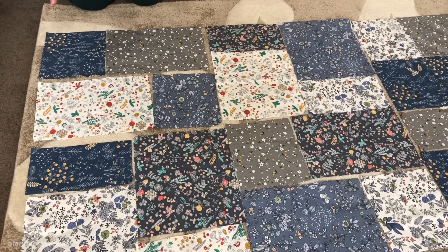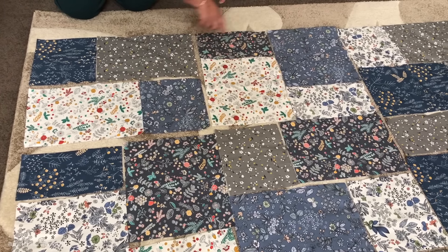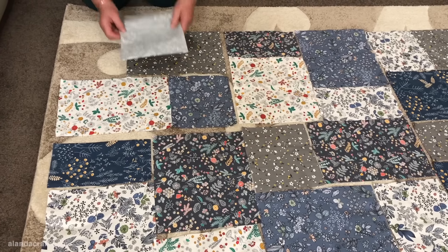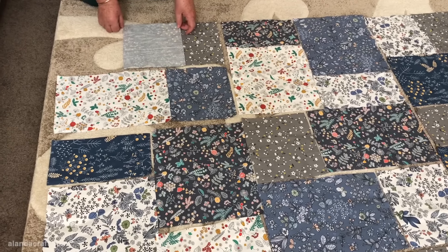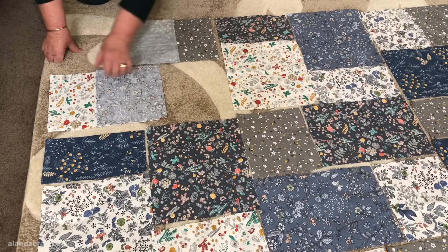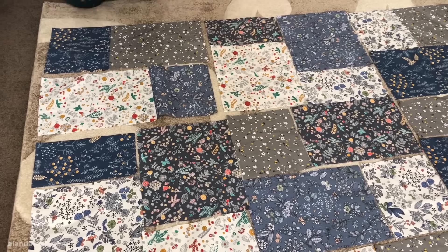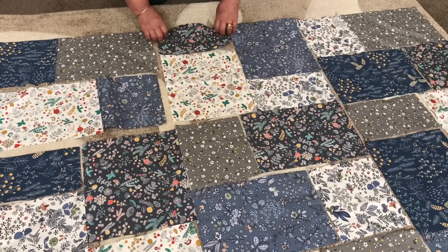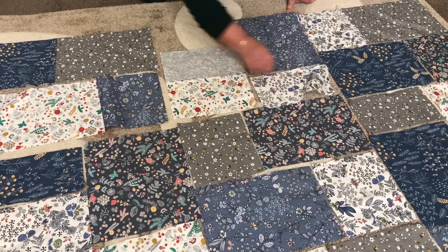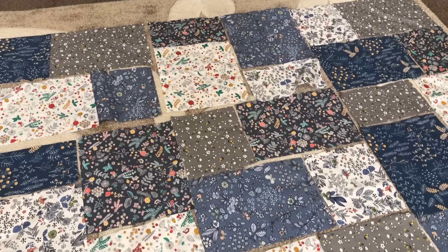We're ready to sew everything together, starting by sewing the pieces into blocks. These four pieces make up Block A, these four make up Block B, and the third is Block A again. I'll take the first piece, lay it over the next piece, and sew down the edge with a quarter inch seam, then do exactly the same with the bottom pieces — put them together, line them up, and sew with a quarter inch seam. Once those are sewn, I'll join the two lots together, completing Block A. For Block B I'll bring the pieces over, sew along the edges, then join those lots together with a quarter inch seam to form the block, continuing that process with all blocks across the quilt.